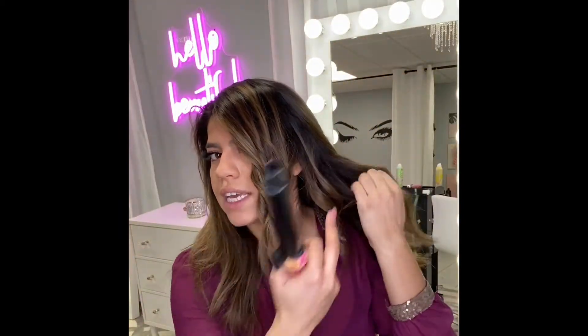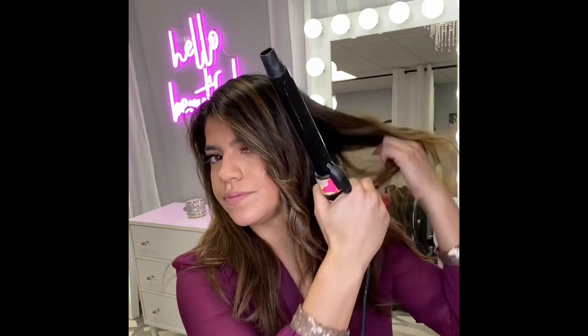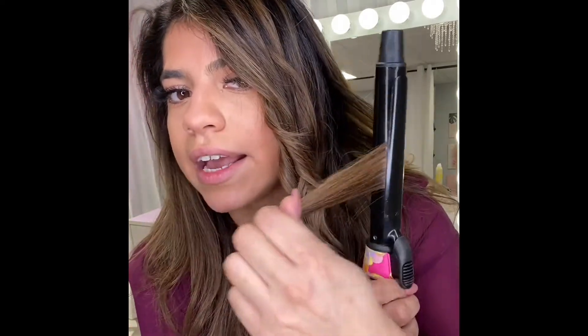Now this section right behind my ear, I'm going to do it in the opposite direction, because the more undone the look is, the more beachy it's going to seem. So I am rotating toward my face — I'm holding the hair toward my face, rotating a nice full rotation, releasing it, and then pulling smooth. I'm going to continue that all the way throughout, and then I'm going to show you a different technique with a different tool on the other side of my head.